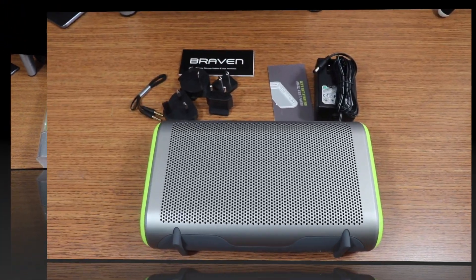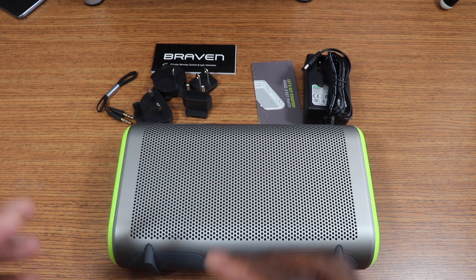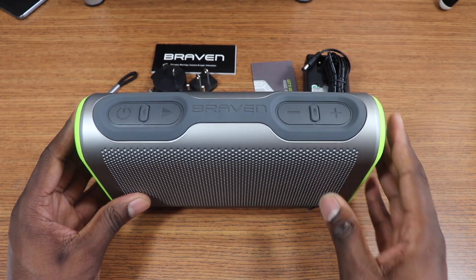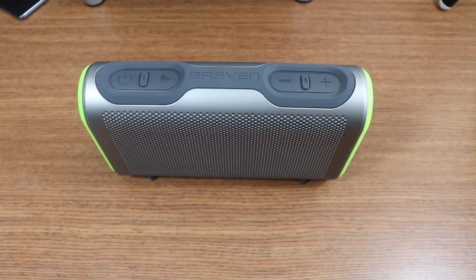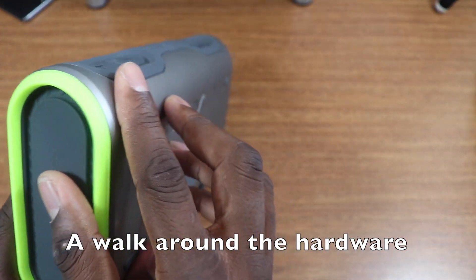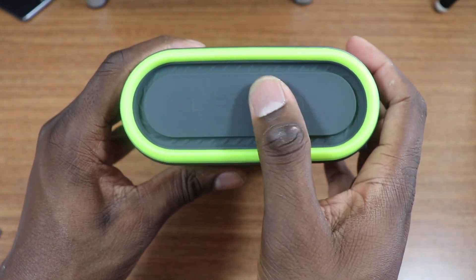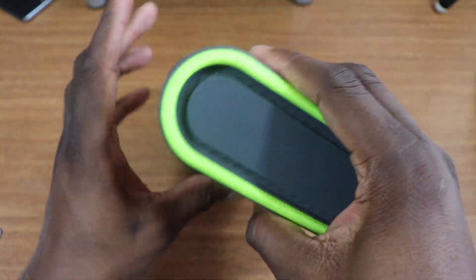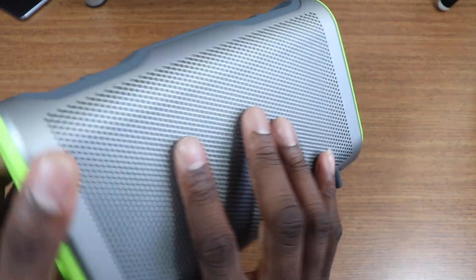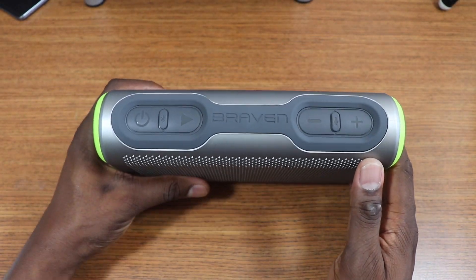Right out of the box they give you everything you need, and depending on your country you'll be all set when you order this. Let's take a look around the speaker itself. This is a waterproof speaker, so you're obviously going to get a different look here. The speakers are pretty much sealed up, which is actually really cool. You can see some Braven branding in there.